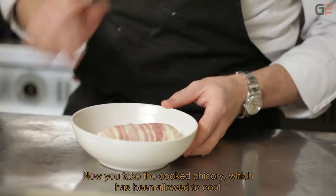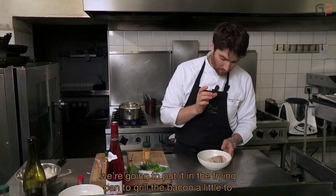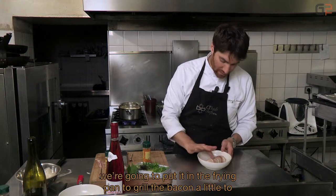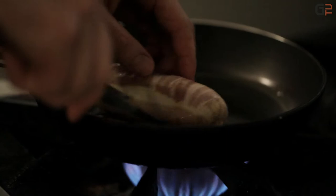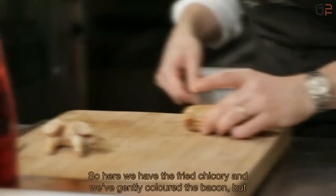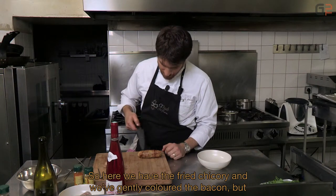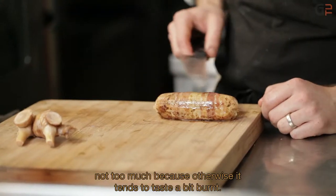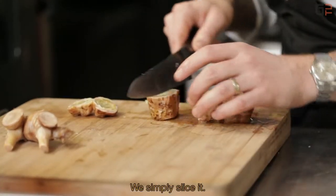On va également la mettre à cuire en même temps que notre poisson qu'on a déjà mis au four. Là, on a notre endive qui est cuite, qui a été refroidie pendant quelques minutes. On a ôté le papier film et maintenant, on va la passer à la poêle pour faire griller un petit peu le lard. Pour développer un peu les arômes, on va la faire griller légèrement. On a fait juste un petit peu colorer le lard sans trop parce que ça prend vite des goûts brûlés si on l'a fait trop coloré. Donc, on va simplement parer les bouts.